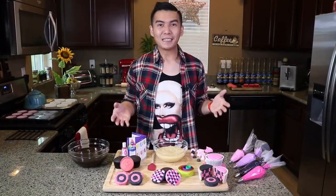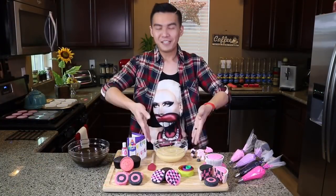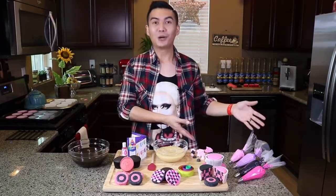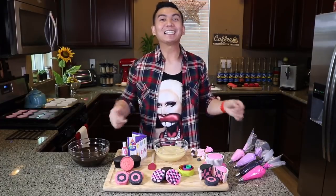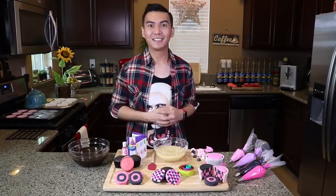What you're gonna need to make the Blackpink checkered cupcakes are Vanilla Cupcake Batter, Dark Chocolate Cupcake Batter, Royal Icing in Blackpink, and Circo Cookie Cutters! Make sure to check the description box below for the full recipe and the instructions!